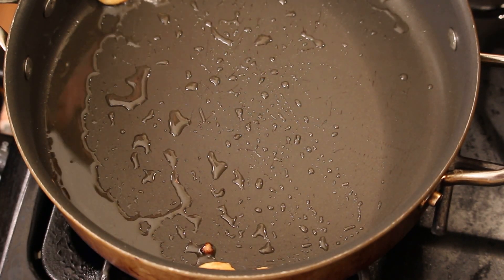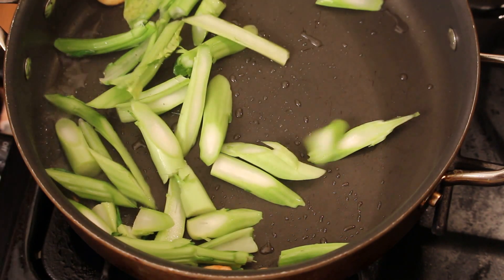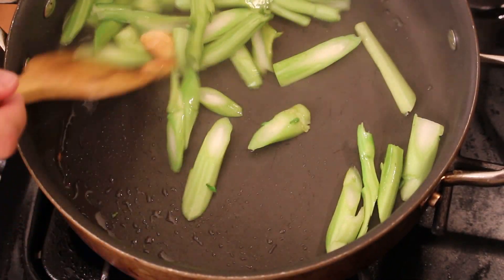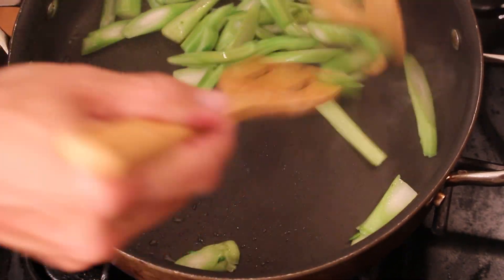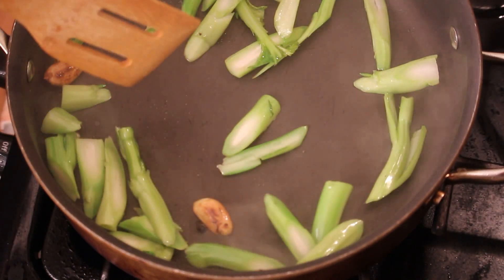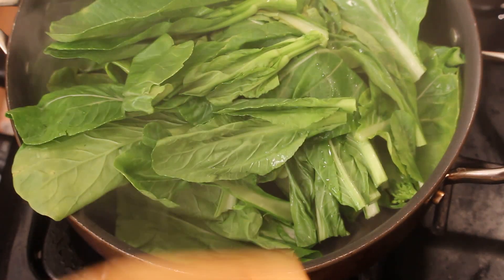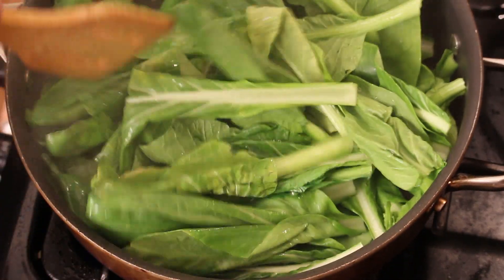Now we're going to cook the vegetable. I washed the vegetable and rinsed it, and then I let them sit on my colander to drip out the excess water. We're going to cook this for two to three minutes, and then we're going to add in all the greens. It might seem like a lot now, but it will cook down.